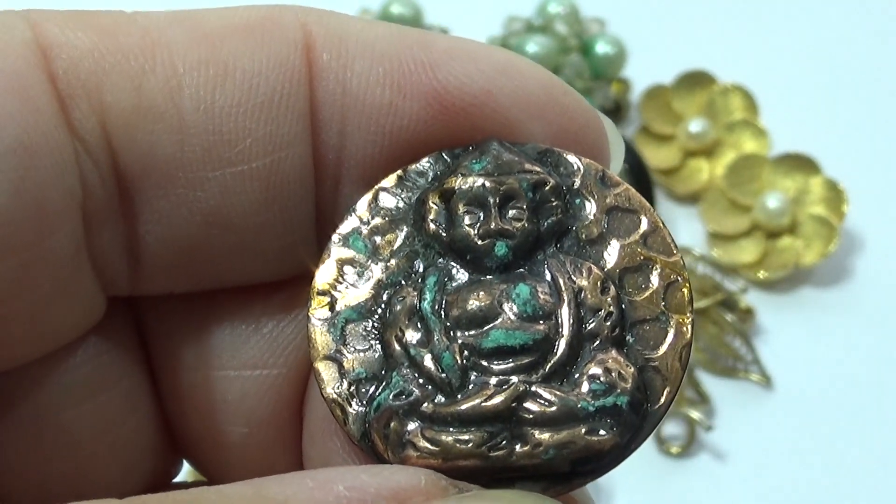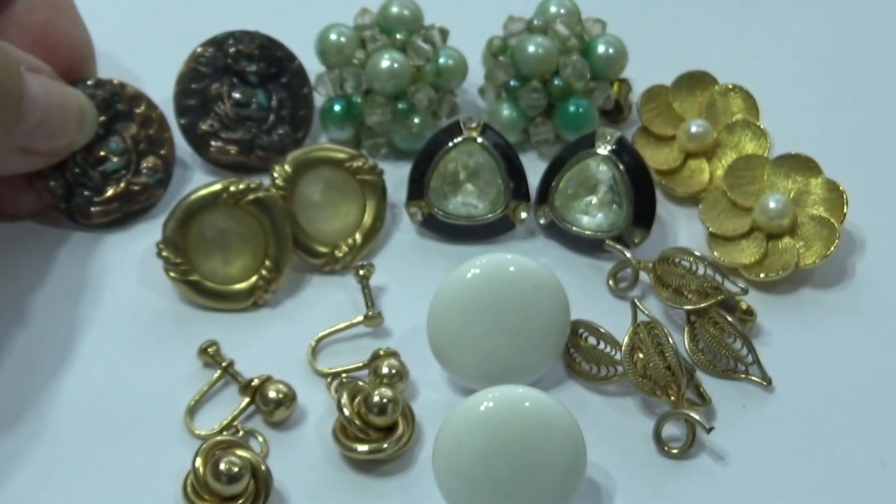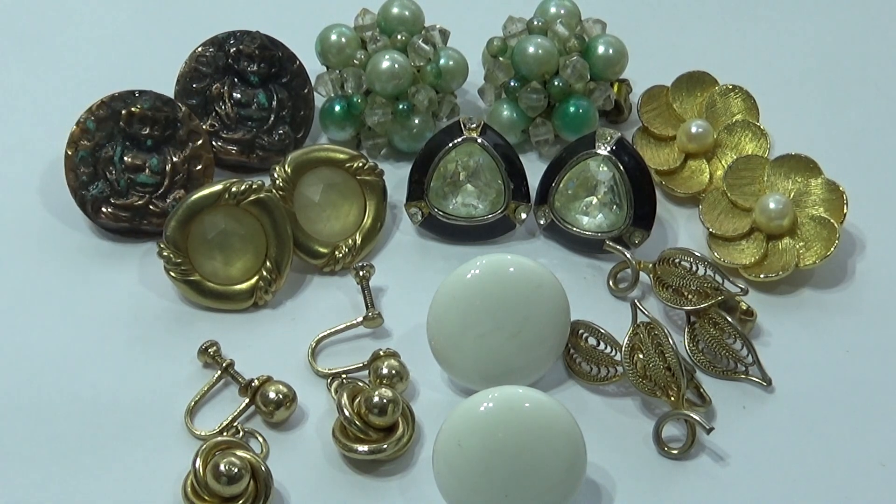What an interesting earring, huh? Wow. Very, very interesting.